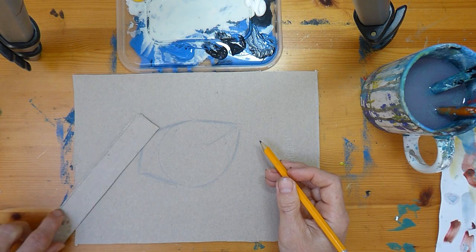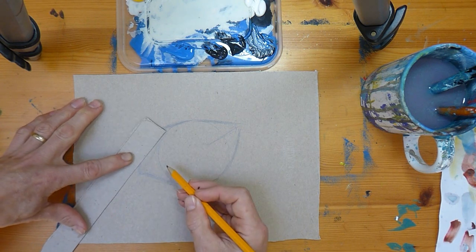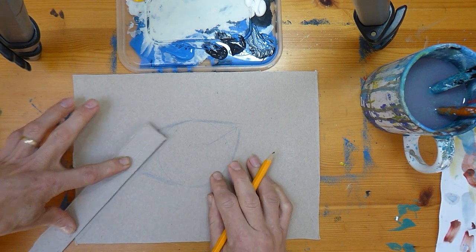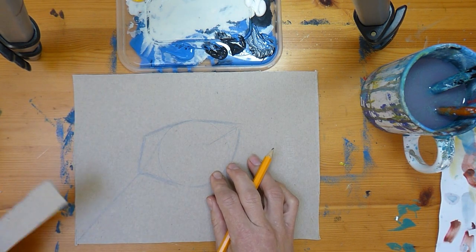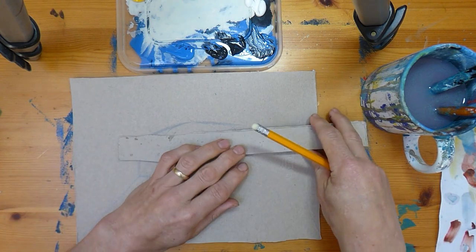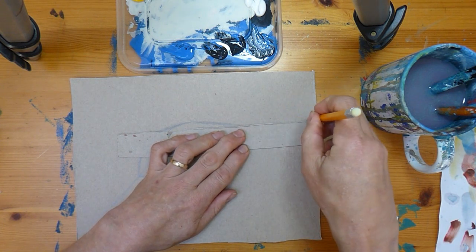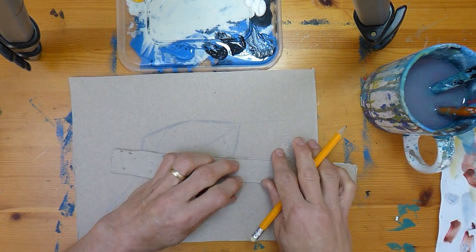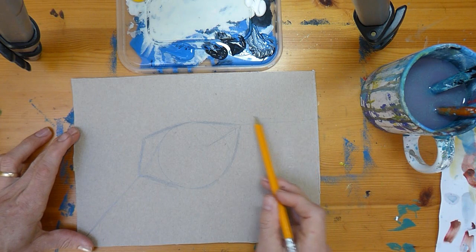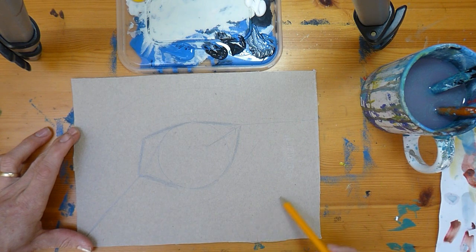The last thing we'll do with the pencil is come from this corner — out from the circle down to around there — and take a line down to the bottom-left corner of our card. That's going to guide the direction the feathers go. Then from the top corner we come out towards the back, maybe slightly up. So we'll have one direction of brush strokes for feathers up over the top section, and a different direction in the lower section — three areas to be working in.